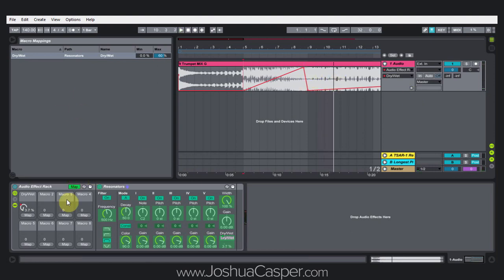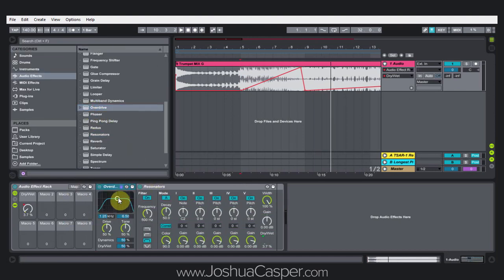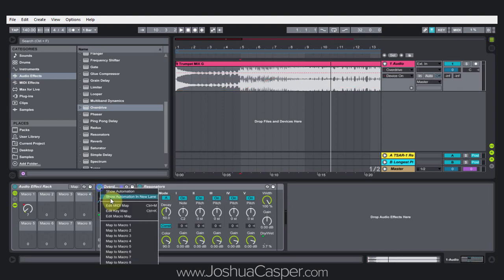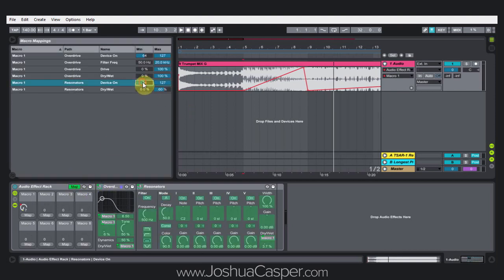The next thing we can do is add the overdrive, so we can really start pushing that sound. We're going to map the frequency to macro one, the drive to macro one, the dry/wet to macro one, and the on/off button to macro one. We're also going to map the on/off button to macro one for the resonator. In map mode, for the on/off switches, all you're going to do is type in one zero. That means when the macro knob is at zero, the device will be off, and anything above is just activated. It's a good way to save CPU and make sure you're not affecting anything you shouldn't be.